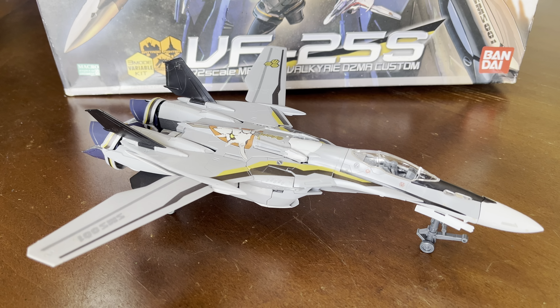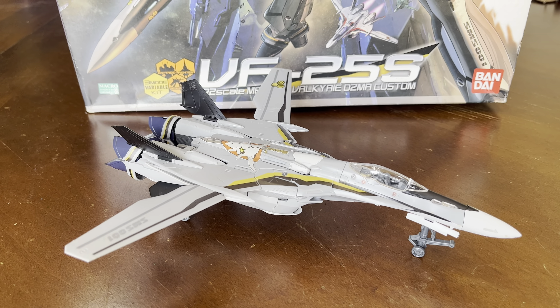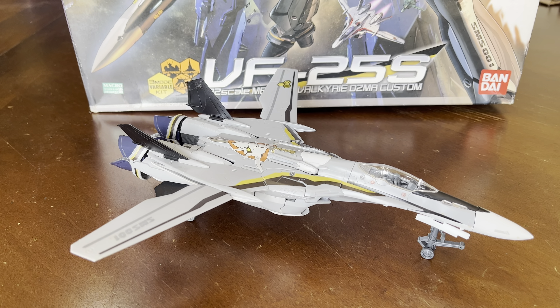My iPhone 13 has 4K capabilities, so this video is not going to be too long. I just want to show you what the capabilities of it look like.